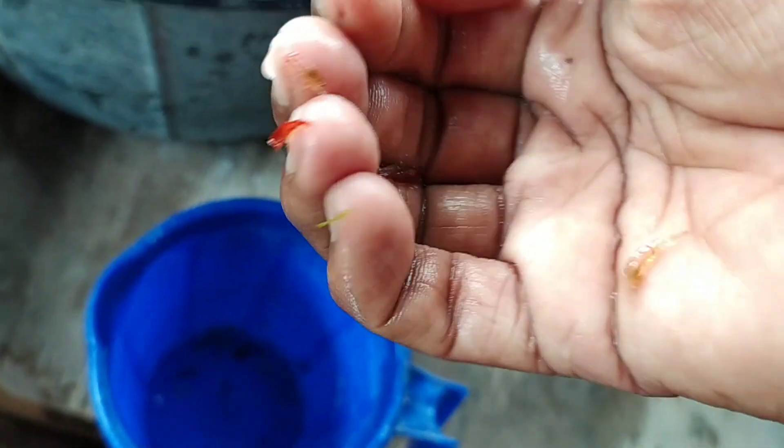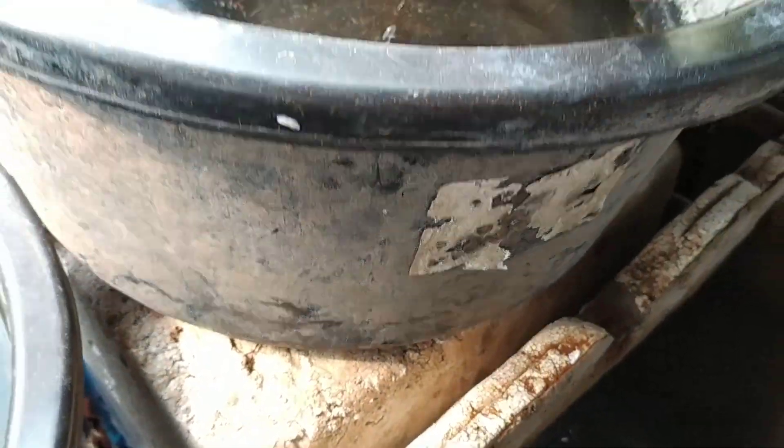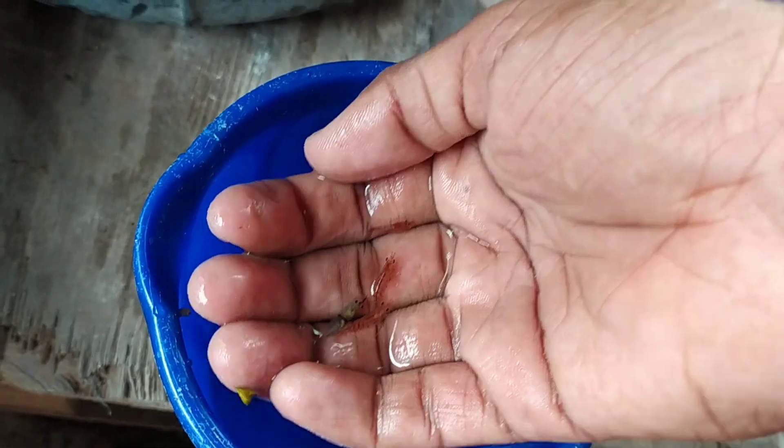After putting the shrimp in, don't disturb the tank. The less you disturb it, the better. If you have good food, even just one feeding at a time is fine — the shrimp will eat so you don't need to worry about food.